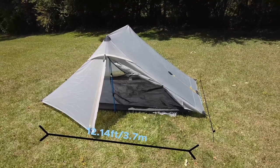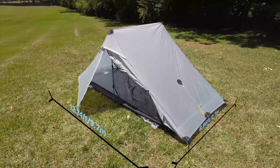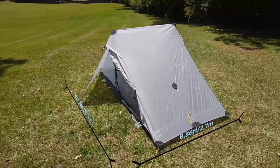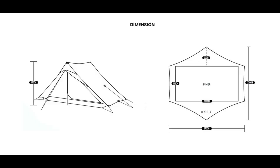Both of these tents have the same claimed dimensions, but if you look at the width dimension — crossways in the tent — those dimensions don't really add up. They're listed as 370 centimeters. I got out my tape measure and measured the bathtub floor dimensions, and it seemed closer to maybe 270 centimeters. I think that's a typo they had on the original diagram and then just posted it to the Landshan 2 Pro.